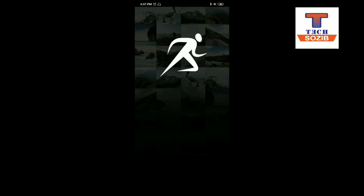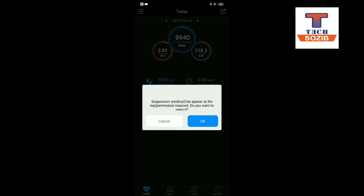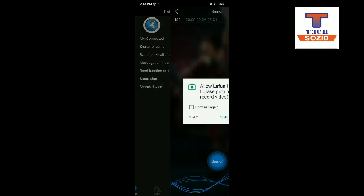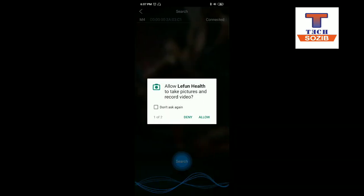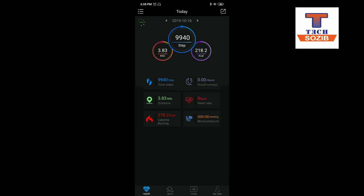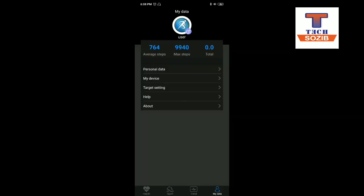So we can open it, we can cancel the M4 Band connect, so we can connect the device. We have to connect with my data first of all.